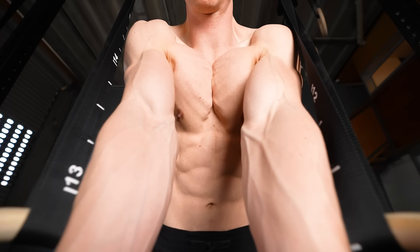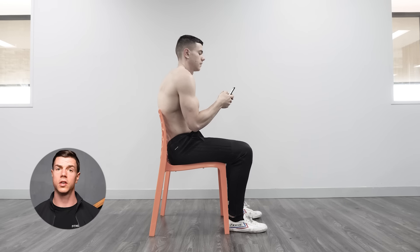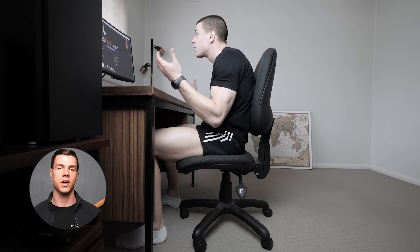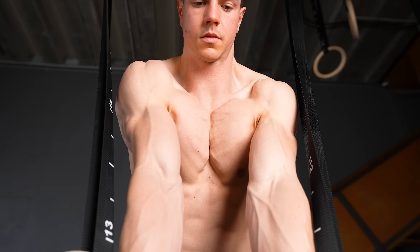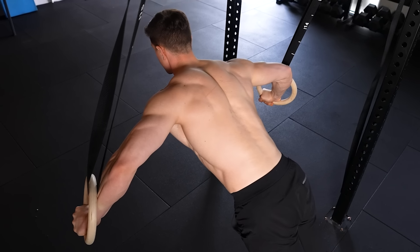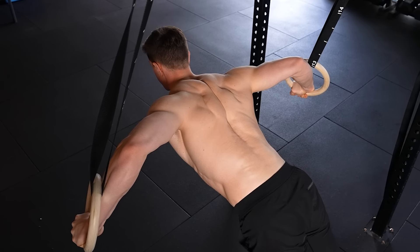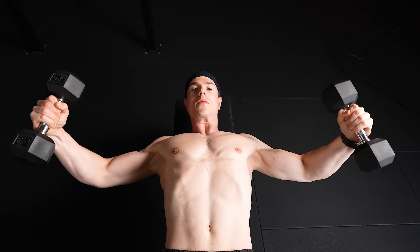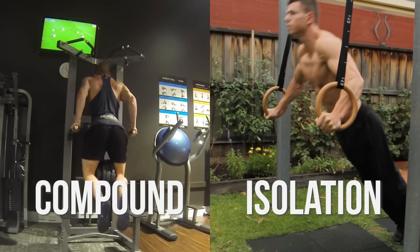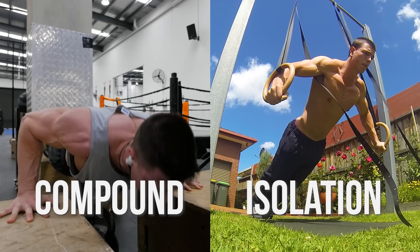Expect to gain resilient connective tissues and joints. Most of my day is spent behind a computer, hunched in kyphosis. Not only do flies grow a bigger chest, they strengthen synergist muscles on the back for better posture. Chest flies are best used as a finisher at the end of a push workout. Doing both compounds and isolation is the recipe for a massive chest.